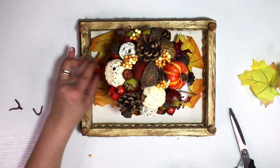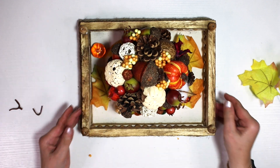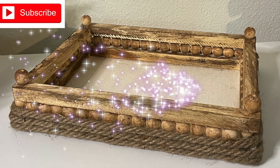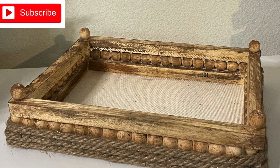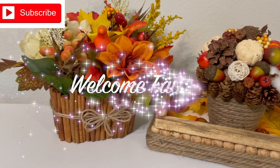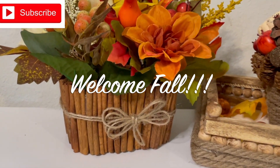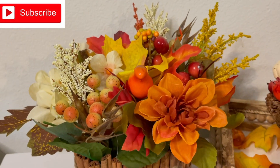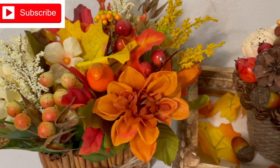Those decorative pumpkins — I'm not sure if they're glass or not — I just keep moving them from project to project as decoration. Here you go! Thank you so much guys for joining me today, I'm so happy to see you all here. Let me know in the comments below which one was your favorite. Welcome to fall — I love you all very much and I will see you in my next video real soon. Bye for now!